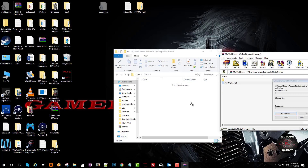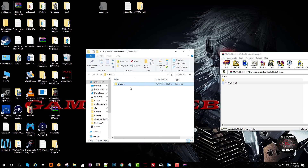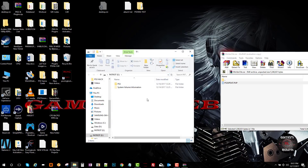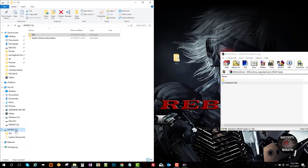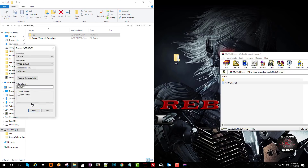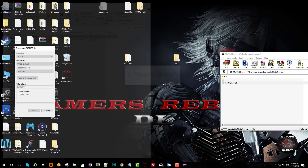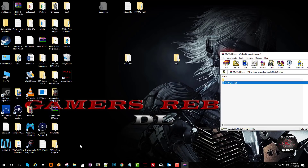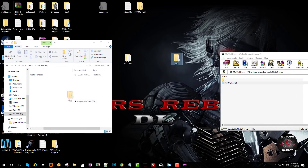Then we just drag that PUP file in. Once we have that folder ready, we're going to insert a USB and format it. Leave it on file system FAT32, click Start, and it's going to let us know the format is complete. Now that the USB is formatted, we're going to transfer that PS3 file — make sure it says PS3 > UPDATE — and then drop in that PUP file.